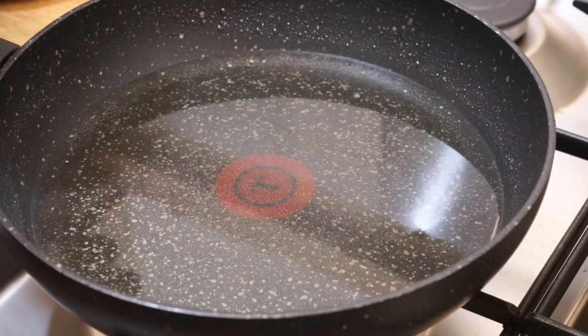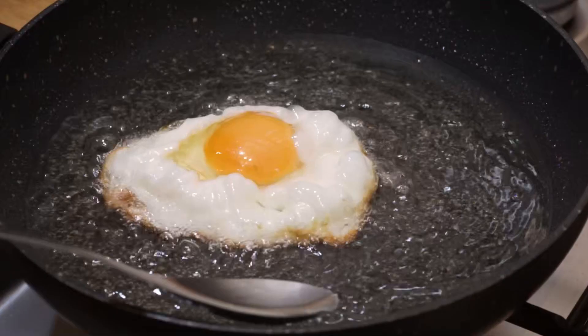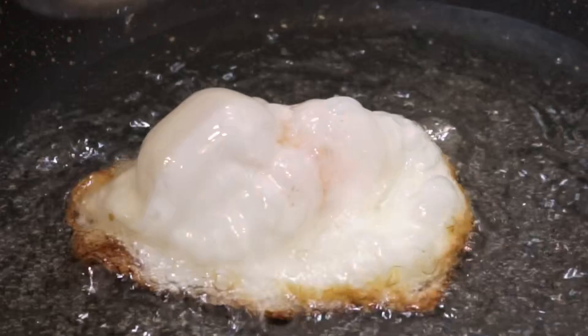Fry 4 eggs over high heat in 1 centimeter of hot vegetable oil. Let the bottom of the egg whites become golden, then sprinkle the oil over the surface of the egg whites. At the end, briefly sprinkle the yolk — it must be runny.